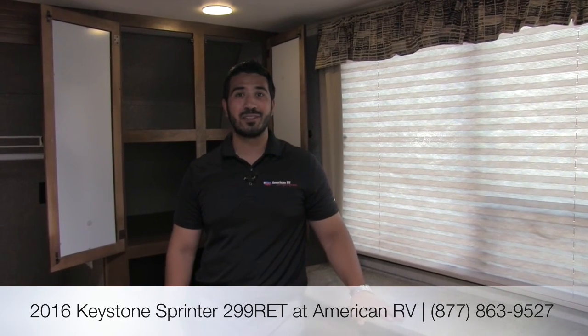Alright folks, thanks for joining me. Again, this is the Sprinter 299 RET by Keystone — a beautiful, beautifully laid out floor plan. You're going to have the theater seating, the 40-inch TV, the tri-fold sofa, and the beautiful large wardrobe. The construction is absolutely phenomenal and you definitely need to come take a look at it today. If you have any questions, please feel free to comment on the video or give us a call here at American RV and we'll be happy to help you out. Thanks folks — I hope you have a great summer and I can't wait to see you on the Road to Freedom.